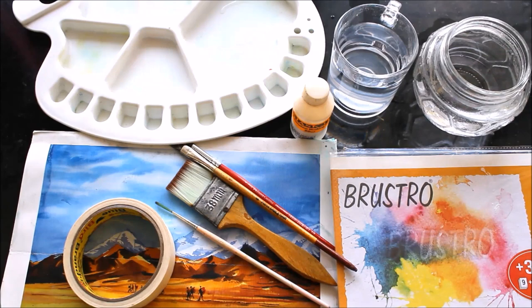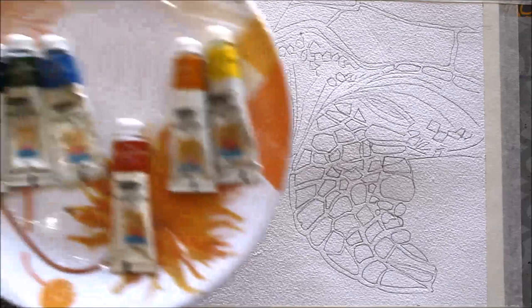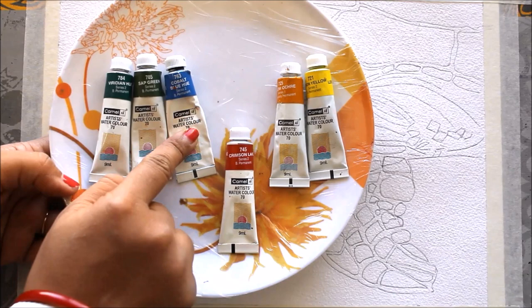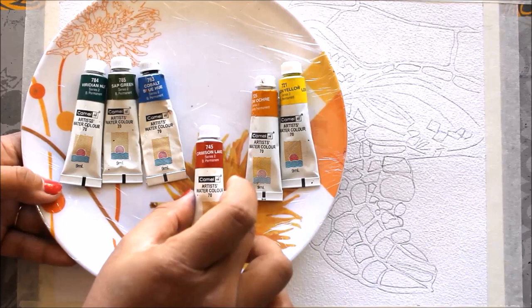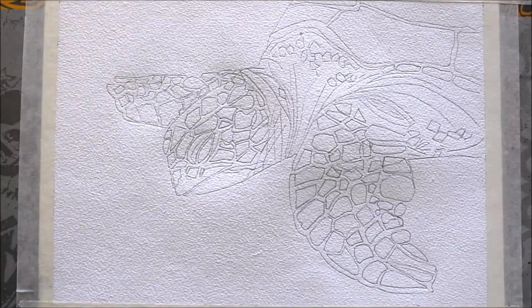You will also require tissue papers for wiping out extra colors or cleaning brushes. Now let's start. You can see I have already sketched the turtle on my paper. These are the colors we are going to use: Vibrant Hue, Sap Green, Cobalt Blue Hue for coloring the body structure of the turtle, Crimson Lake for creating a magenta or pinkish shade, Yellow Orange, and Lemon Yellow for giving texture and also for the background.